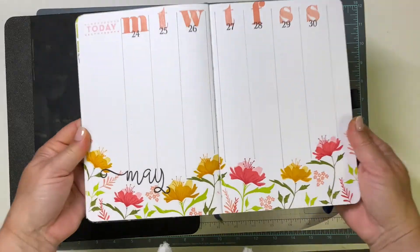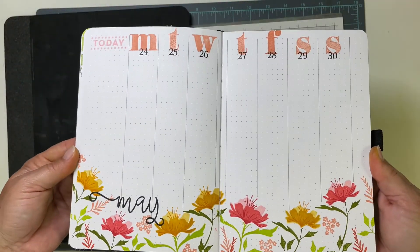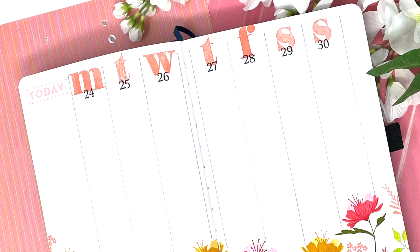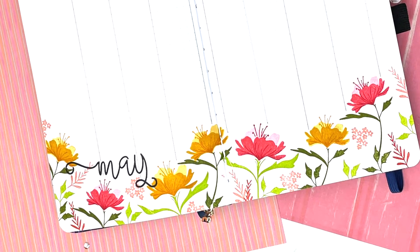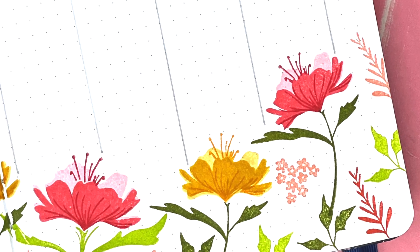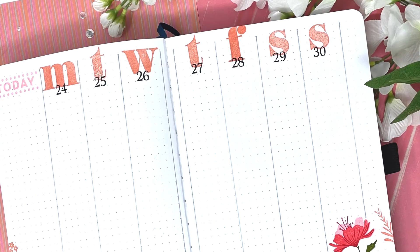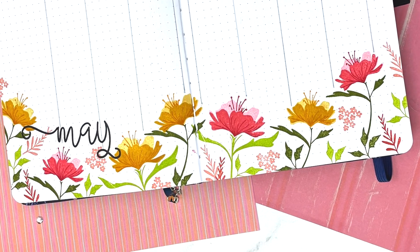That completes my project today. This came together super quick and easy, and I just love getting more out of my stamp sets. I made a whole batch of backgrounds using this set the other day, and I just wanted to use the individual elements to create a little garden at the bottom of my weekly calendar. I hope you like this planner page and this look at the Print Shop Fresh Floral set from The Greetery. If so, please consider subscribing and give my video a thumbs up — I'd love to see you again soon.